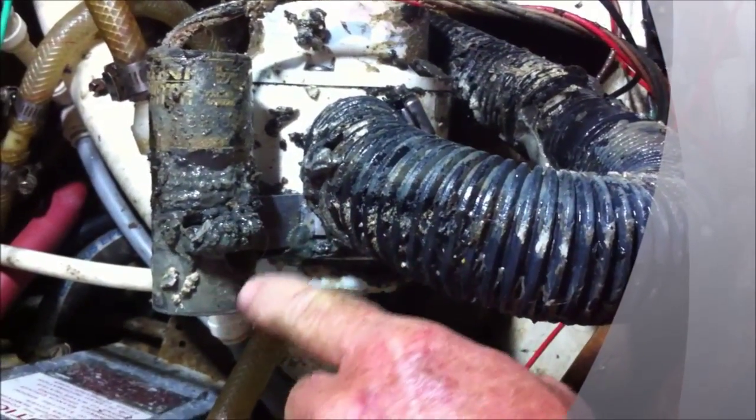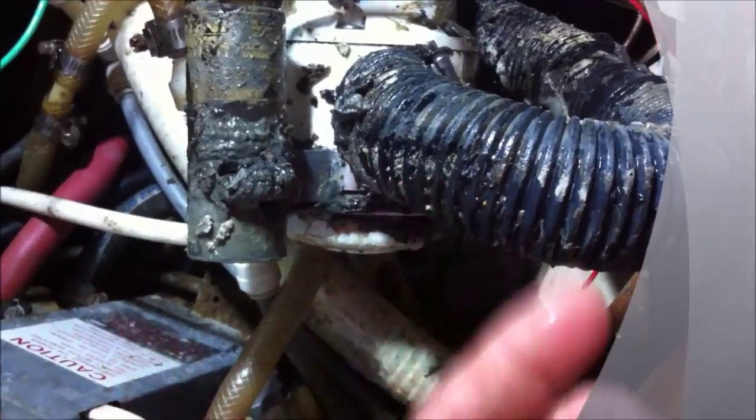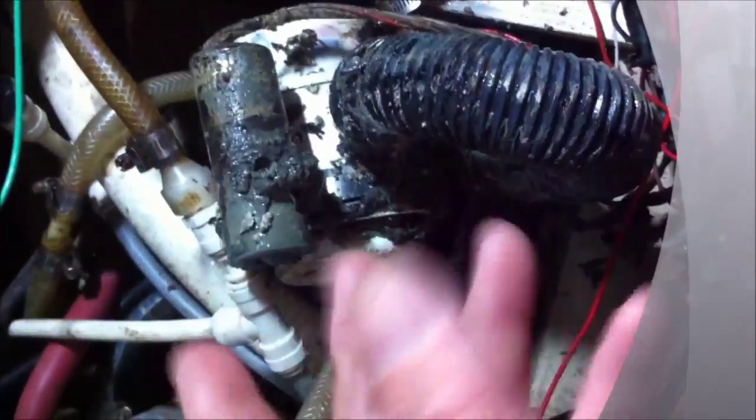And that's the reason your bilge was not pumping out sufficiently. You notice you've got a lot of crud all over your float. That's going to have to be cleaned off, removed. We're going to be using just wet towels and Dawn dish soap to get all this gunk.